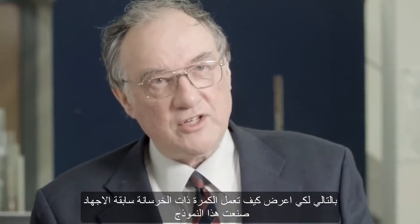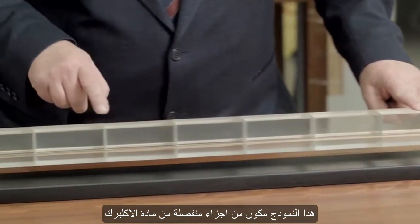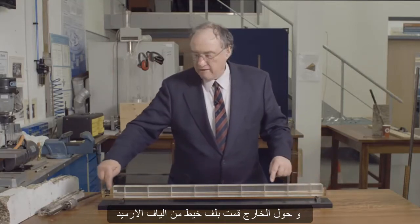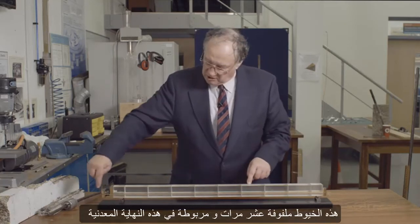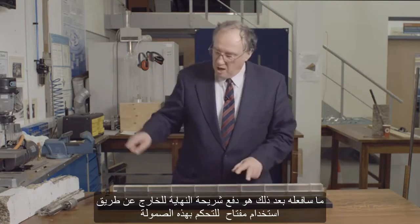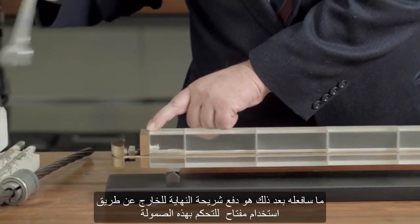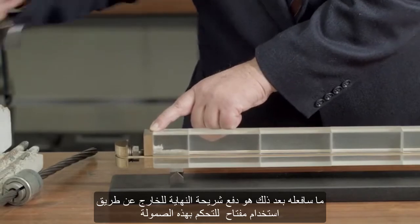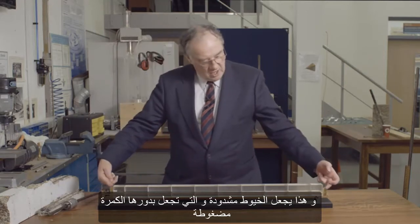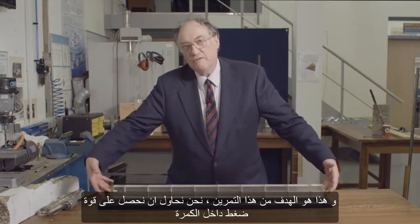To show how a pre-stressed concrete beam works, I've built this model made of separate blocks of acrylic material. Around the outside I've wrapped a yarn of aramid fibers — these yarns go around ten times and are tied off with a reef knot at the end. I'm pushing this end plate away using a spanner on this nut, and that puts the yarns into tension, which puts the beam into compression.